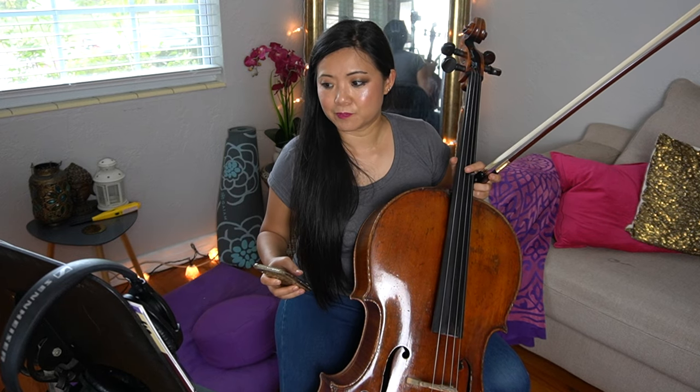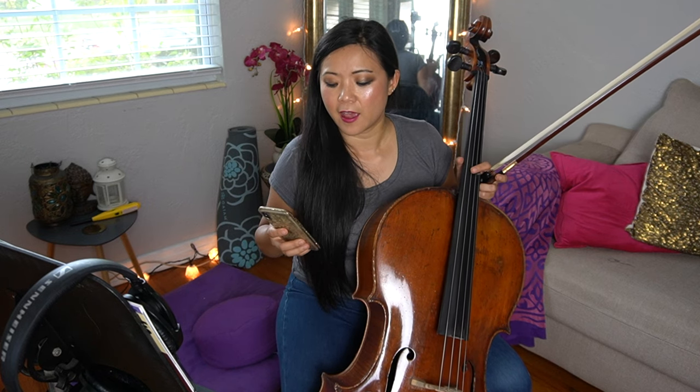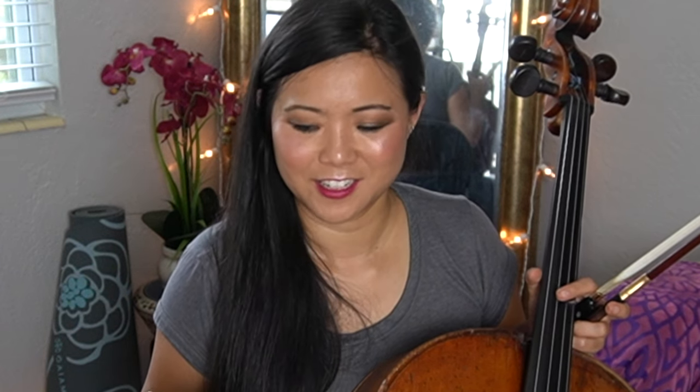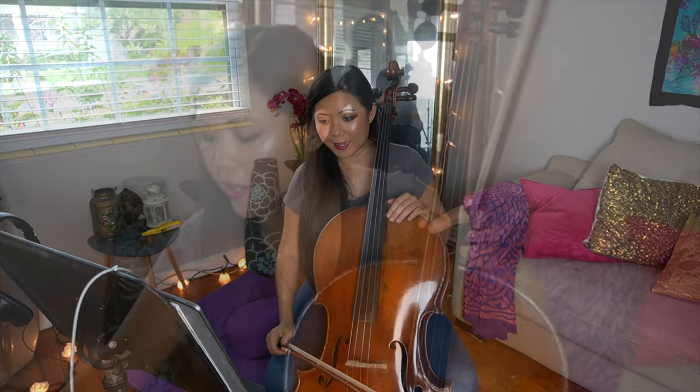Now I'm going to go ahead and turn off the camera and practice this for a good full hour. I'll play the first page and a half. I will check in once in a while with you guys, and we'll see if we can make it somewhat decent in an hour. I'll be right back — putting a pause.